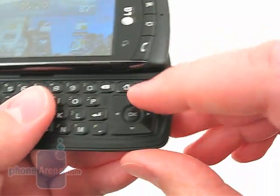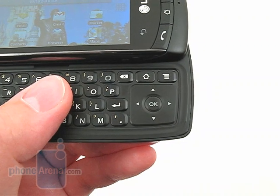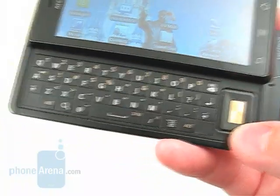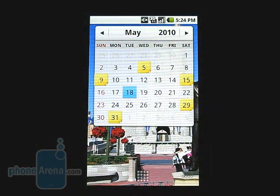We also like the more traditional square shape of the navigational D-pad on the Ally, opposed to the rectangular D-pad on the Motorola Droid and the optical pad on the Devour. The Ally runs on the Android 2.1 operating system and is almost identical to the version we saw on the Google Nexus One, except for a few extras that LG includes.